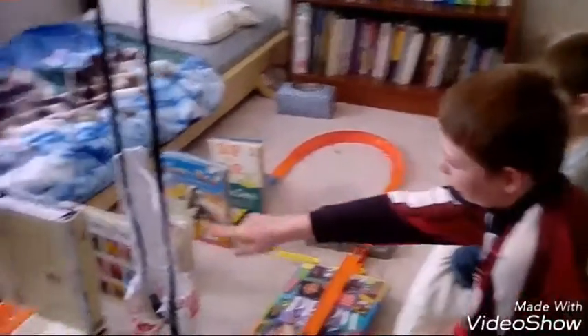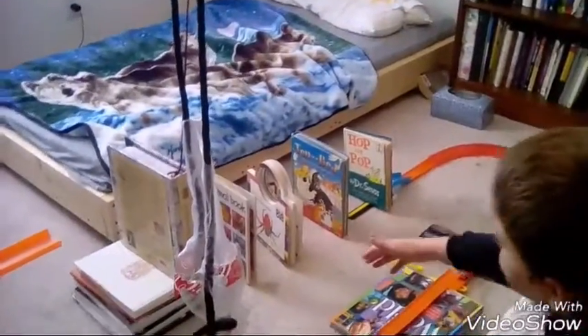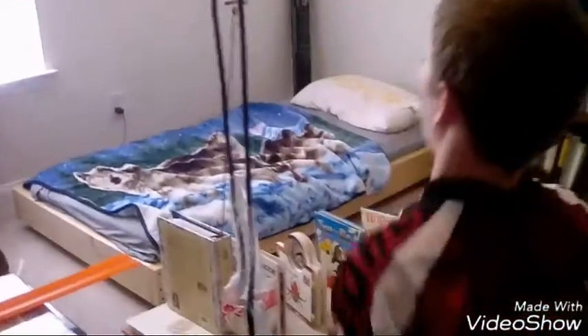The car comes around and hits all these books, which are levers. When the last book falls, it'll pull down this rope and turn off the light.